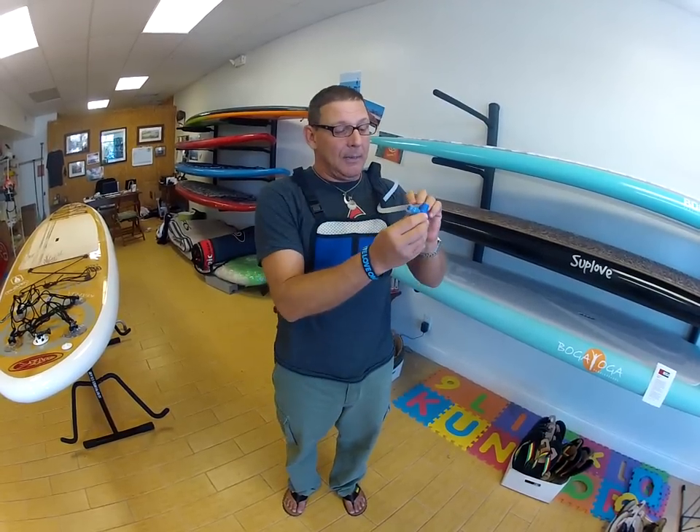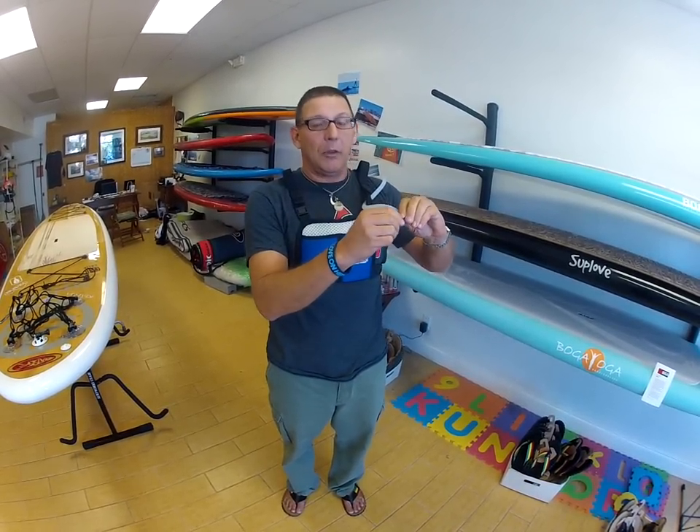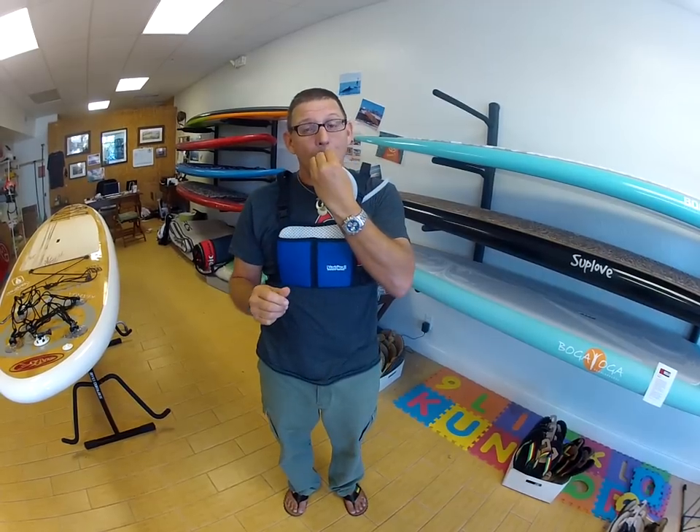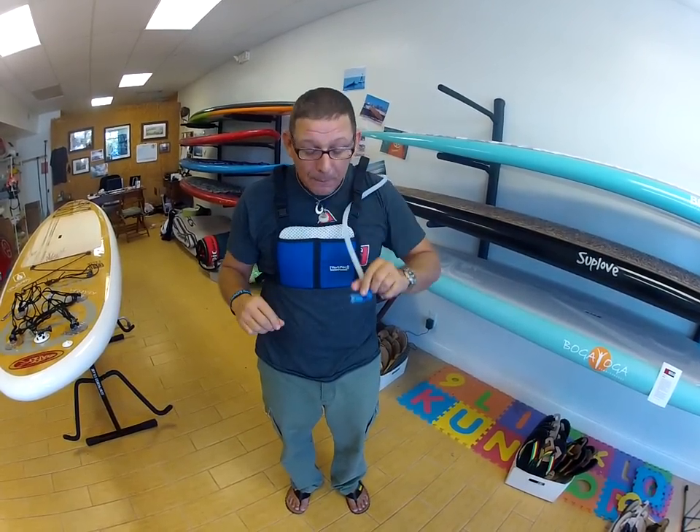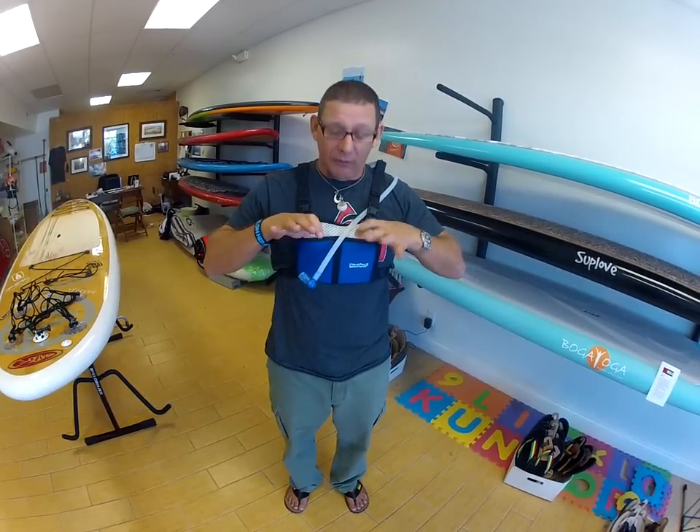The nice thing about the Vest Pack is also that no matter what position you put the mouthpiece in, it'll still draw water. You can put it like that, and with the Vest Pack you have this right here in the front.